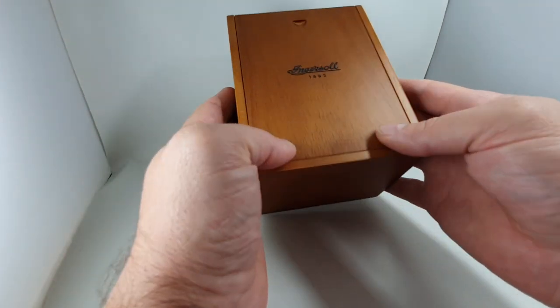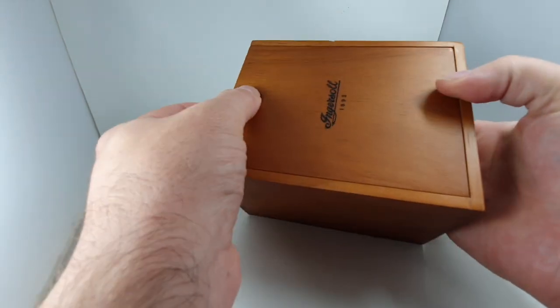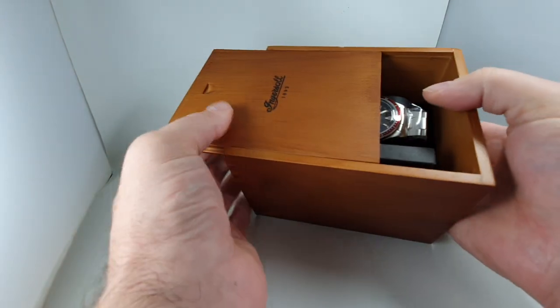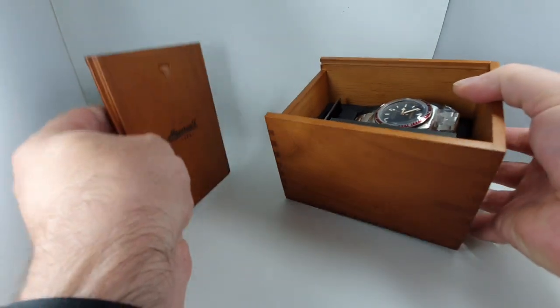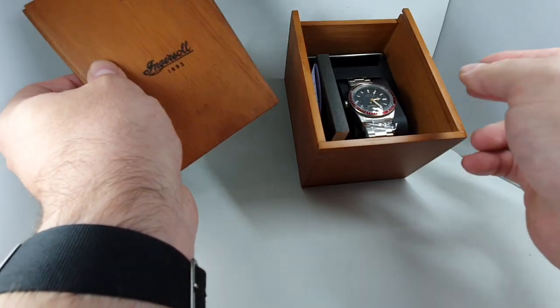Hello watch fans! Birth Year Watches here. This time we thought we'd show you an unboxing of a watch we've ordered — a new watch. This is the Ingersoll Scoville.